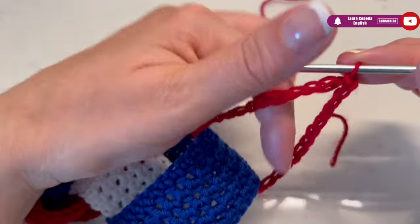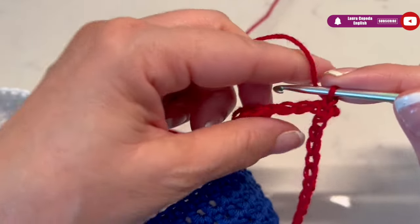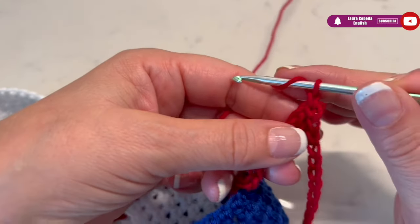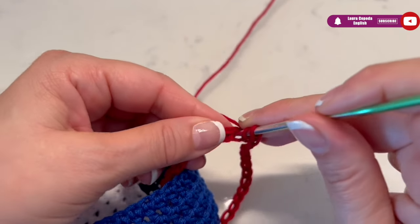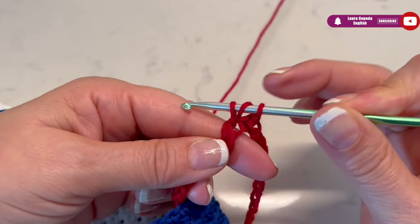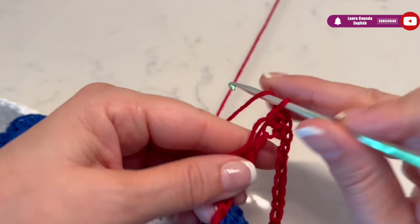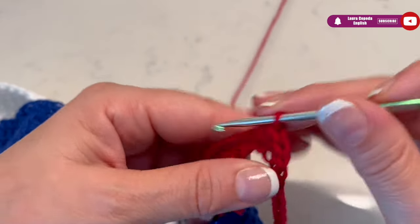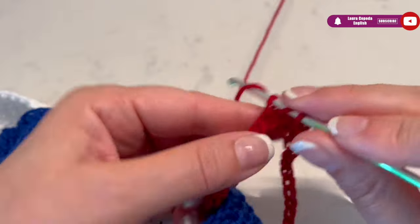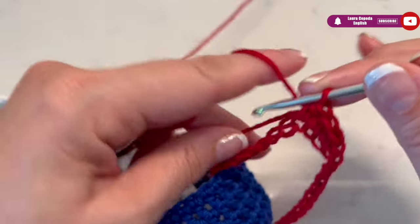When you go up with one chain, like here where I already made some links, while I crochet I will join with the rest of the links. This is how we are going to add more and more links. So here I went up with one chain and then we are going to make half double crochet in each space.